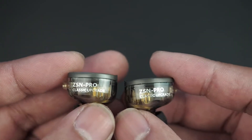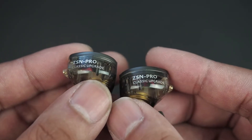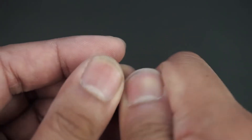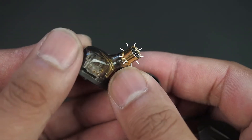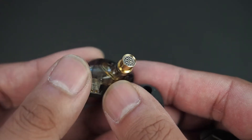Towards the back of the IEM, you'll notice there is a name written on it with 'classic upgrade' because it is an upgraded version of a pre-existing KZ earbud. If you remove the silicone ear tip, you'll notice you get a metal nozzle rather than a plastic one, which is nice. It does have a grill to prevent your earwax from getting in.